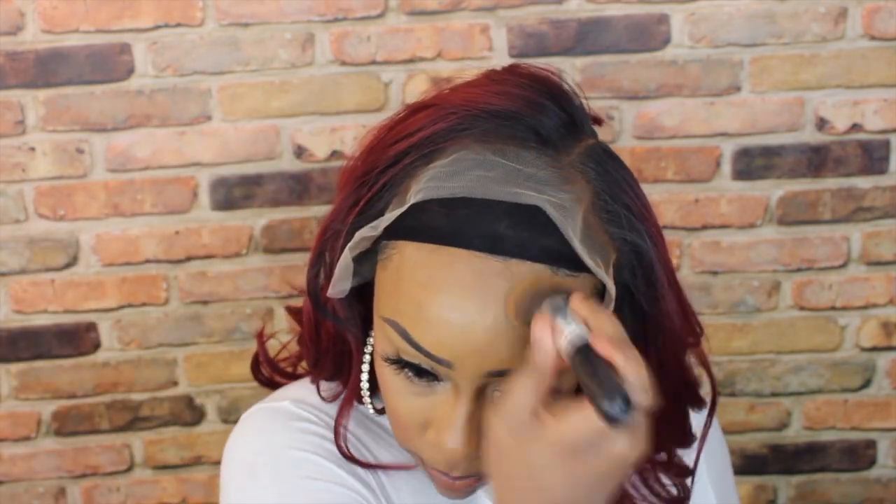I went ahead and already sprayed in some of my Evan lace tint in the shade medium brown. I like to go a little bit darker because I like it to blend in with my contour shade rather than my actual skin tone. So I'm going to go ahead and put this on, and I actually need to blend out my makeup a little bit better right around here.